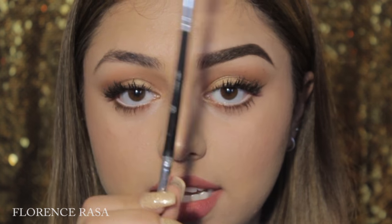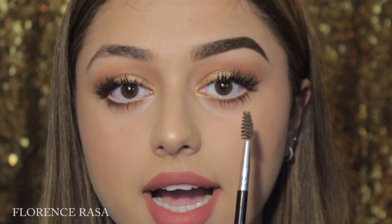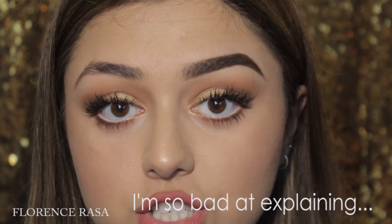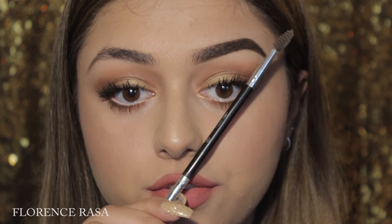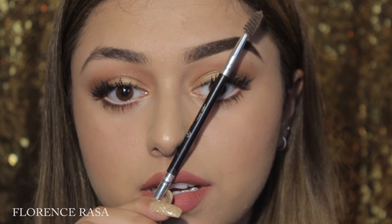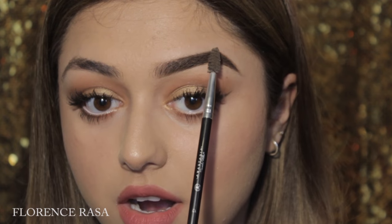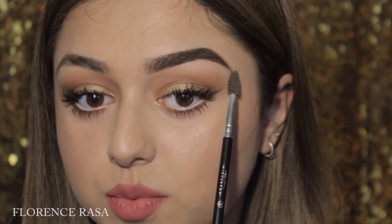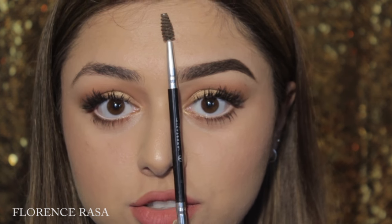Another tip: if you look straight forward and take the pencil, put it at the corner of your nose and align it with your eyeball, that is where your arch should be. So take the pencil, put it to your nose, look straight forward, and put the pencil in front of your eyeball — that's where your arch should be. And the beginning of your eyebrow should line up straight with your nose. Take your pencil, put it next to your nose, and that's where your eyebrow should start.